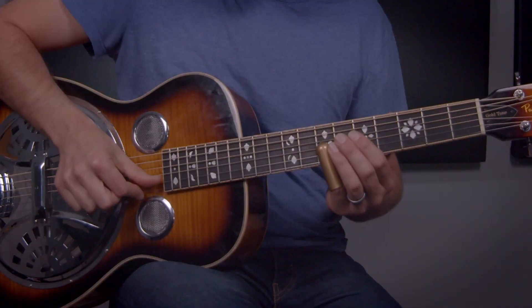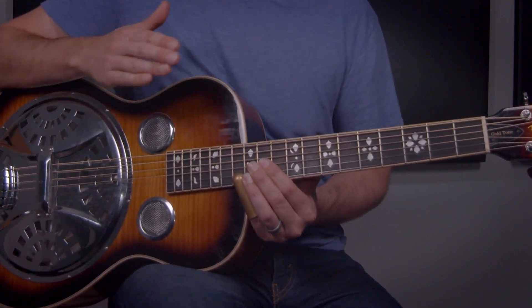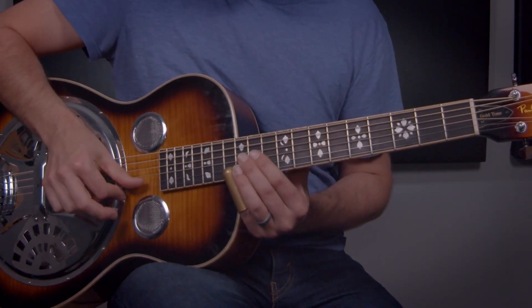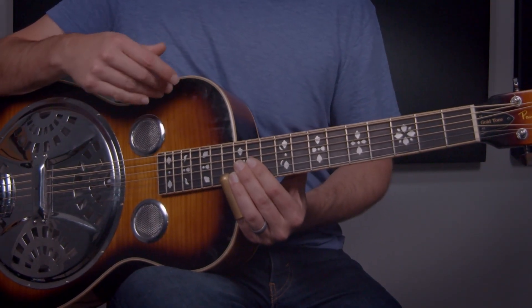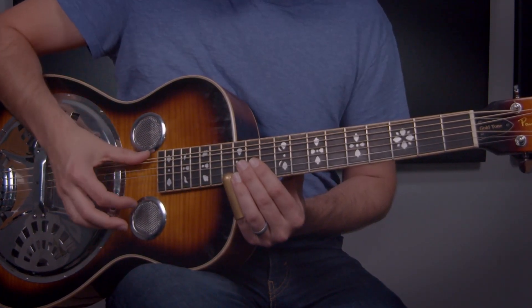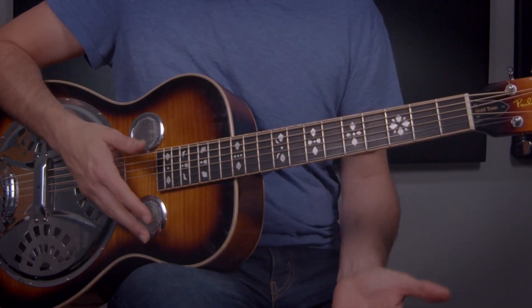Now we can turn our attention to what's happening on the fretboard. With the slide, I'm sliding into the 12th fret on the first string. Most of this is played solely on the first string when it comes to the slide work. I'm doing that on the and of one — so one-and, two-and — and for the and of two, I'm hitting it and sliding back out.